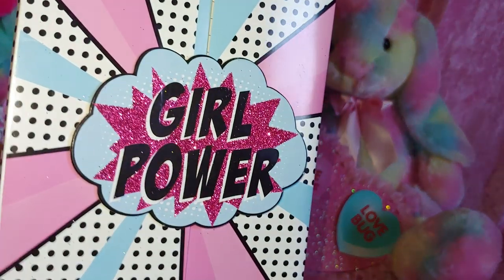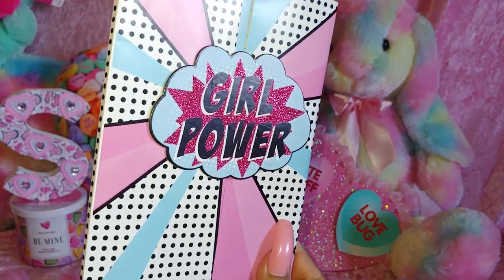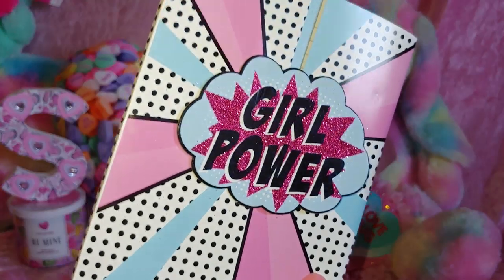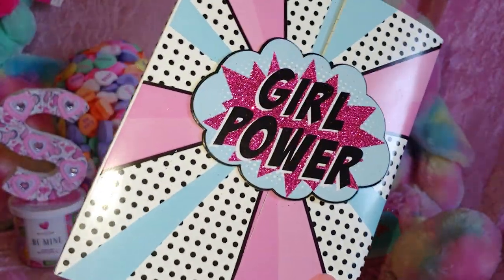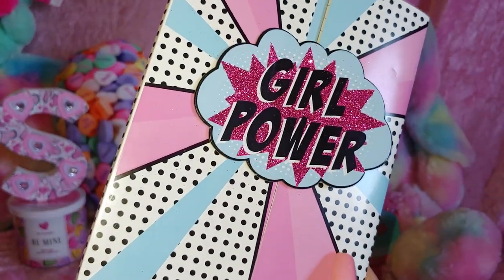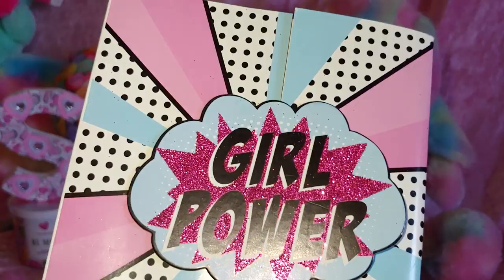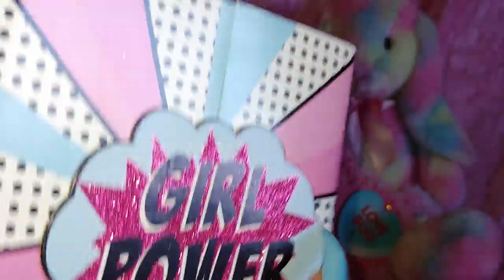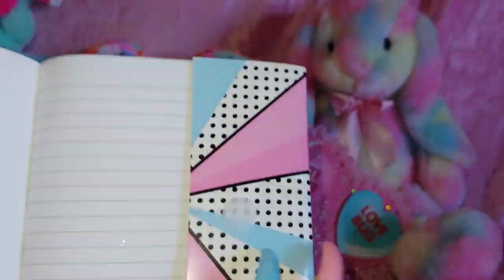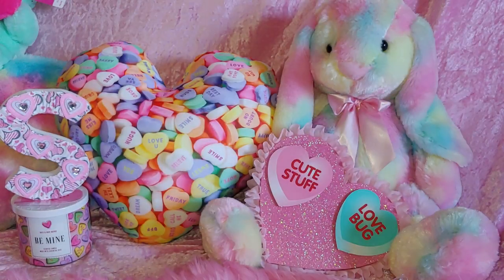She gave me this Girl Power book right here — yes to Girl Power! It reminds me of my girls. I did mention in one of my videos that my three girls did a talent show and they did the song Girl Power, so that brings back memories every time I see this saying. It has glitter on the cloud and a little Velcro, and it's a little notepad. You'll be seeing that in my bag soon.